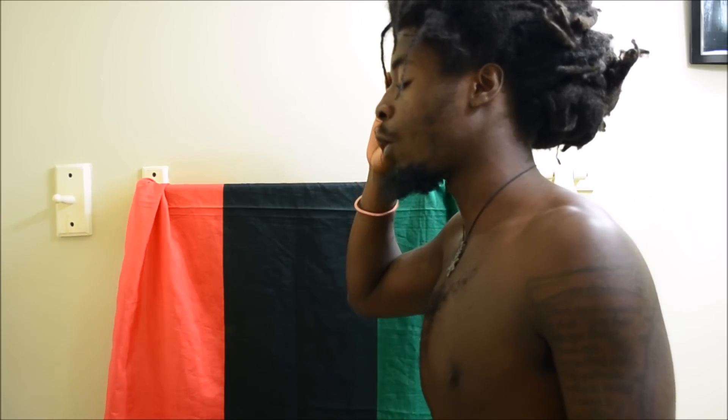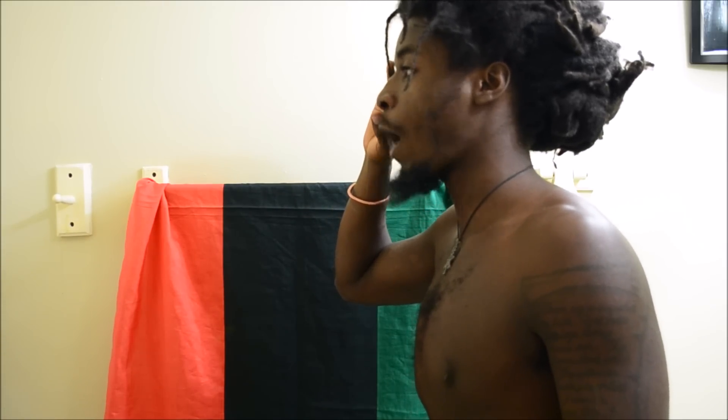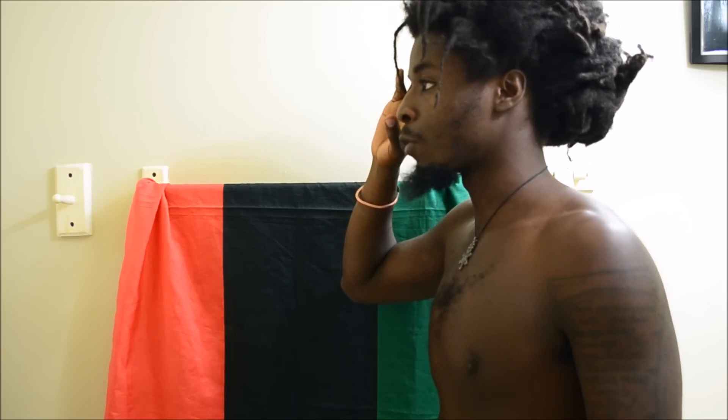A man or woman who has confidence in his life has twice already won — twice already won in the game of life. Marcus Mosea Garvey.